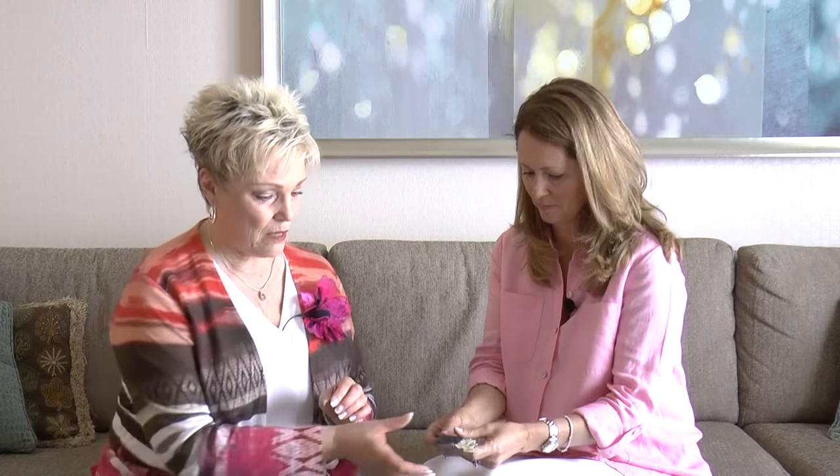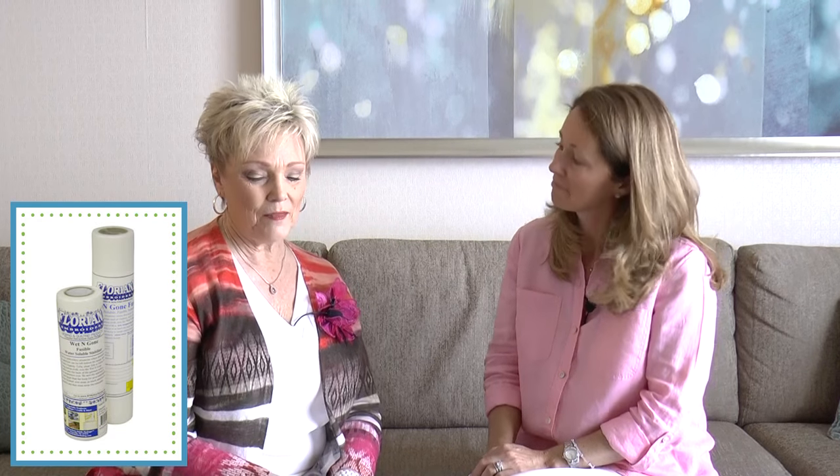Let me share one that I think is a lot of fun — one I didn't find a use for until recently. It's still Wet and Gone because we're still talking about water-soluble, but Wet and Gone also comes in a fusible. I used to think: why would I need a fusible Wet and Gone? It might be nice to fuse it onto a sheer fabric so it wouldn't slide. But here's a great application: needle turn appliqué.